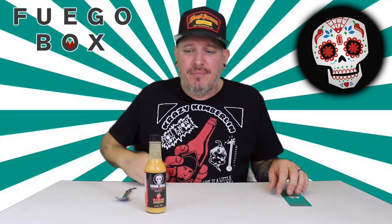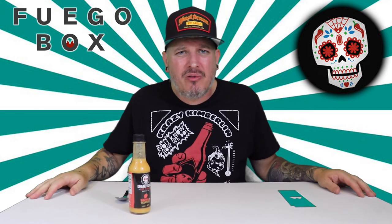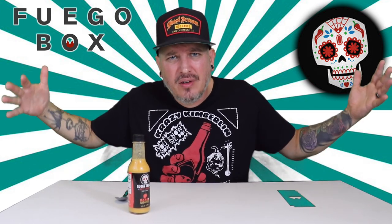So there you have it. From Fuego Box, this is Sugar Skull Hot Sauce Mango Habanero. I'm Crazy Kimberlin. Have a good one.